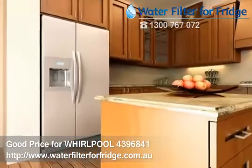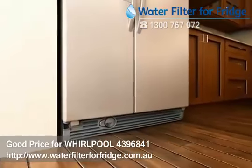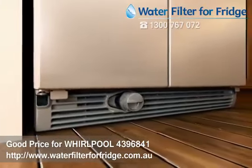Locate the water filter cartridge cap in the front base grill. Remove the filter by pressing and holding down the eject button while pulling straight out on the filter cap.